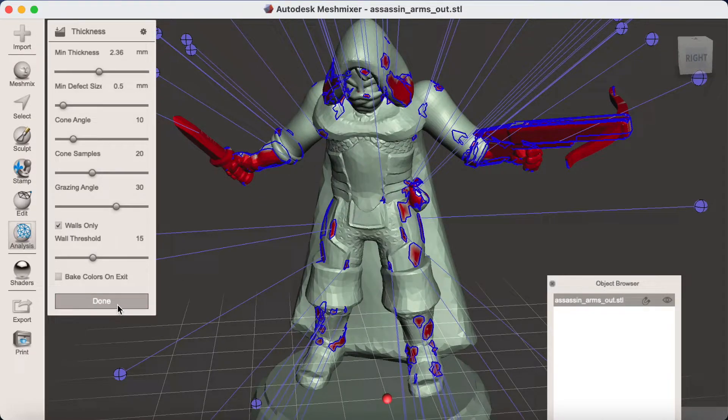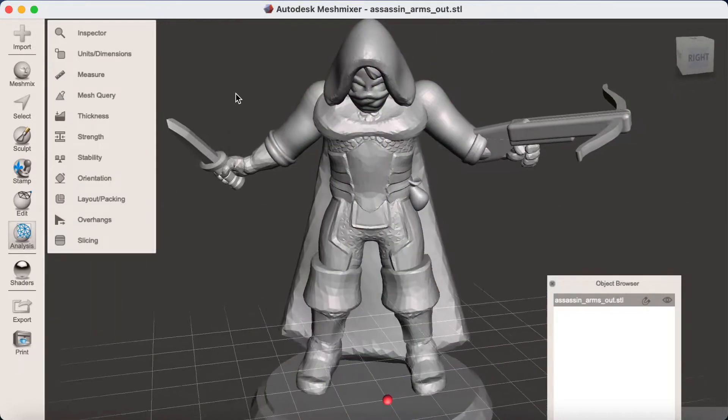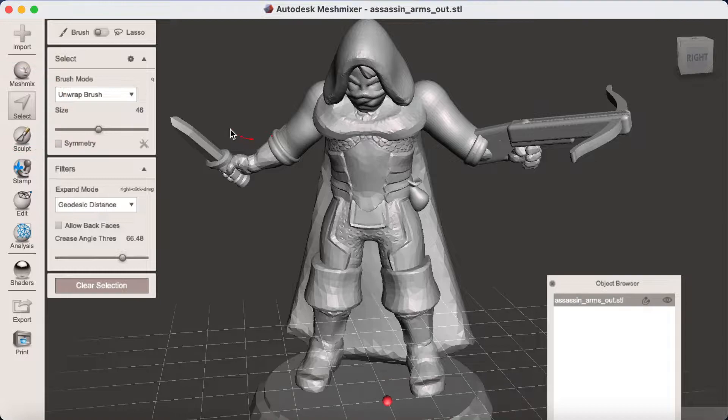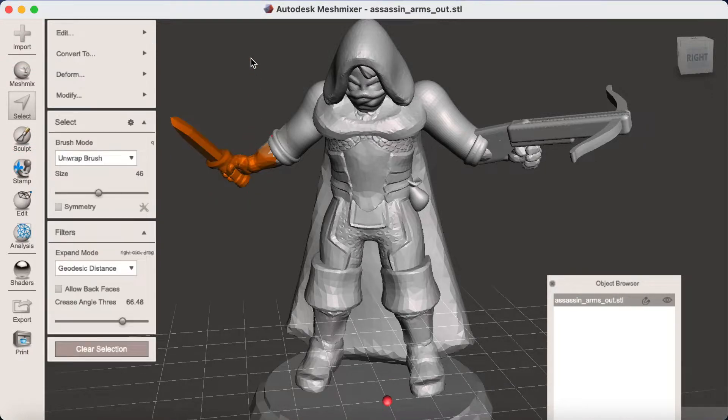Once you've settled on the parts that you're going to thicken, the next step is to select these. Choose Select from the menu on the left and then either drag around the area as I have done, or use the brush tool to paint the area that you need.